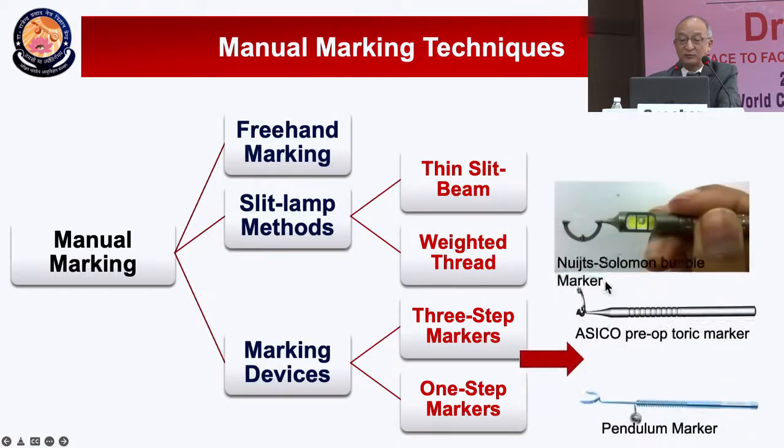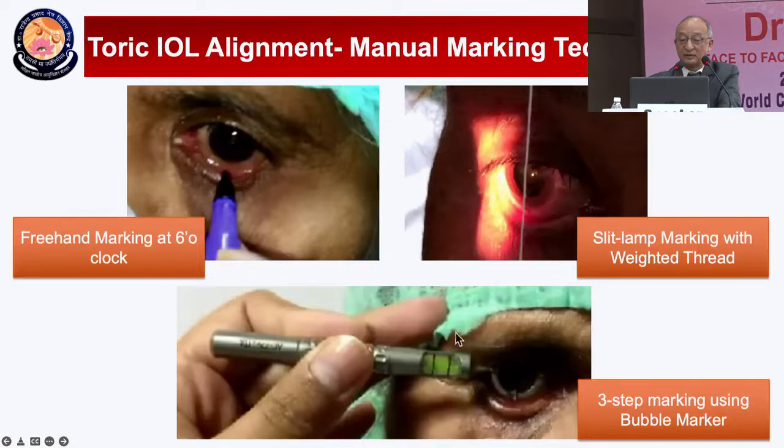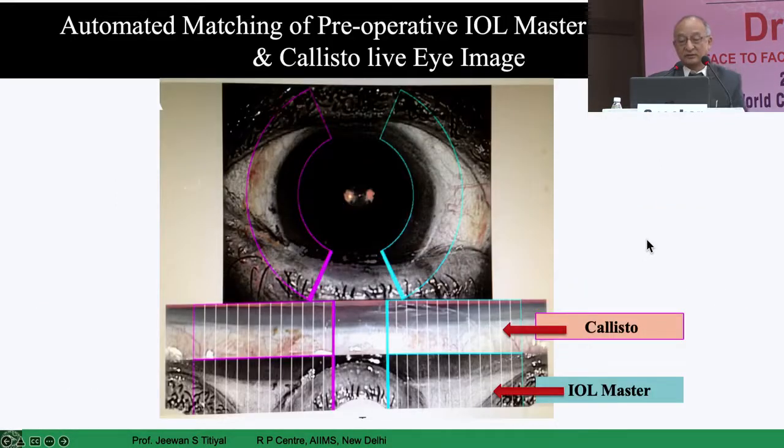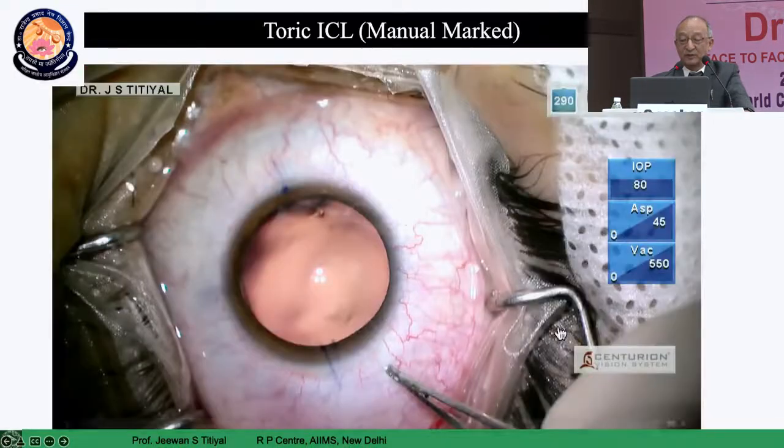There are various devices to create a reference axis. Classically, bubble markers can give you the 0-180 degree horizontal and inferior markers. If you have an image guidance system, nothing is better — it takes the image from the IOL master, which can be rearranged by automatically taking a picture from the microscope. Our marking and alignment is very simple.